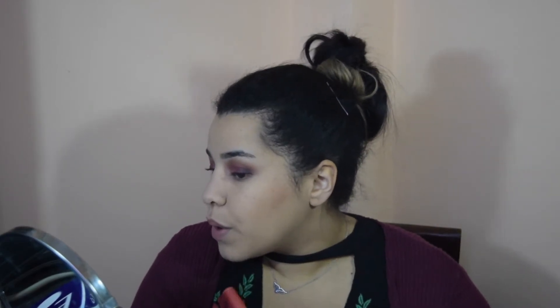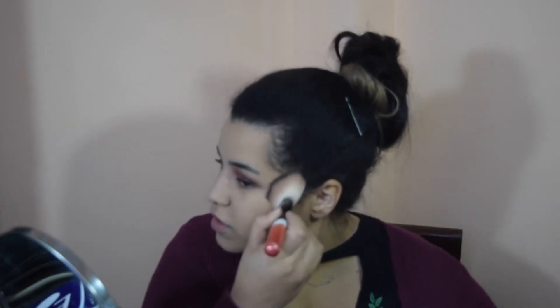I'm going to use the NYC Smooth Skin bronzer in the shade Sunny. I've had this for a very long time and it's still one of my favorite bronzers. I haven't been using it that much lately — I've been trying to get rid of it because I really want to use the backup version I have, so I'm trying to go through this as much as possible.